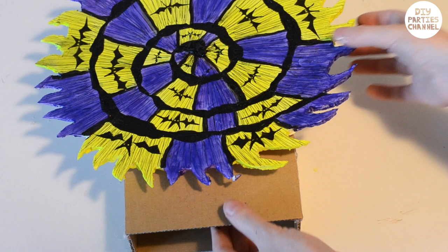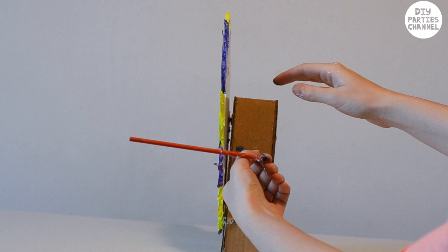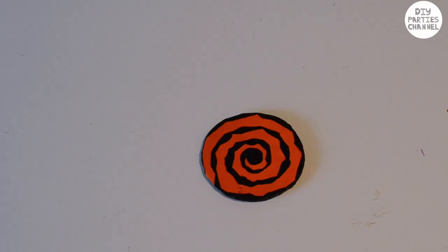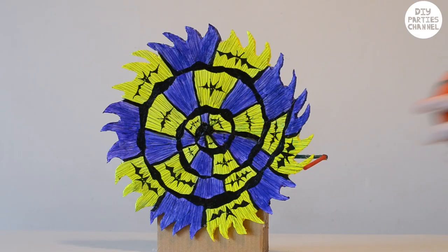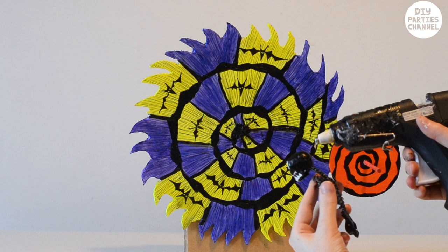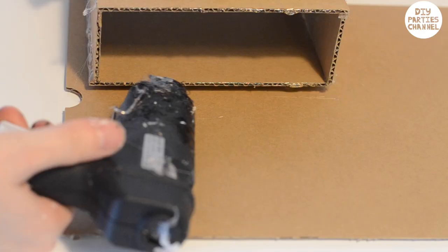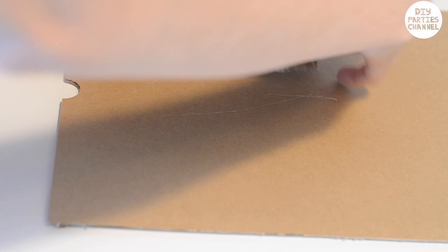I took two wooden craft dowels and glued them together with hot glue at a right angle. I then glued them into the side of the wheel stand. Once I've glued the small wheel onto the dowel and the skeleton onto the main wheel, I glued the wheel onto some cardboard so that it would stay upright.